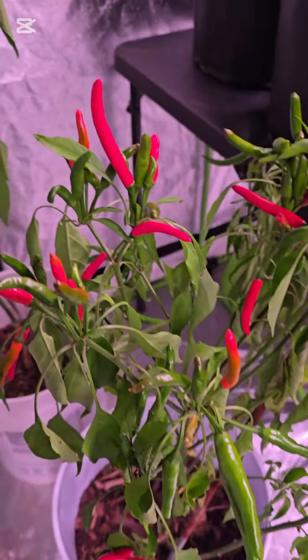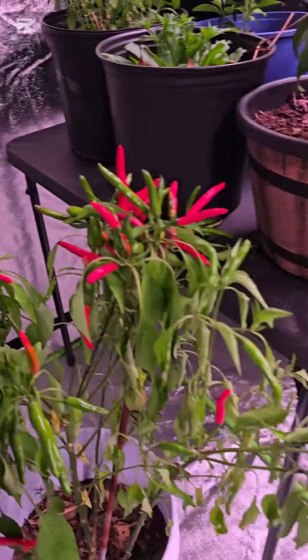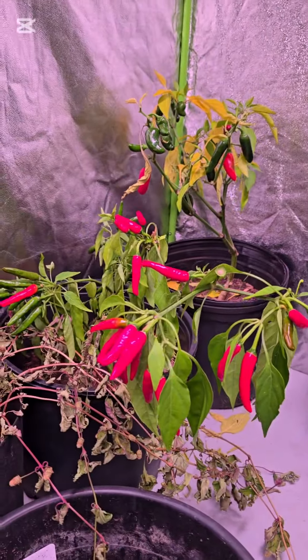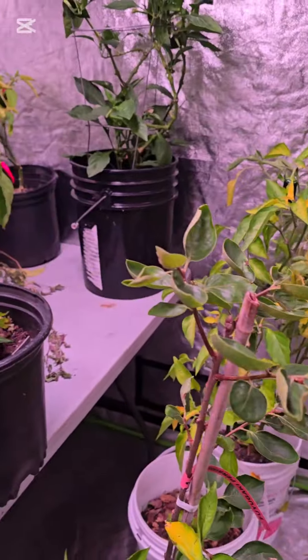My setup here is geared towards keeping them alive with airflow. It's a grow tent with grow lights and a fan going — all of that. These peppers are ripening here and I have to harvest them once they're ripe.